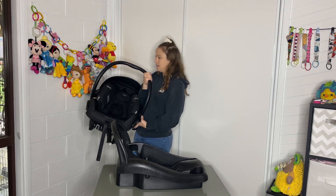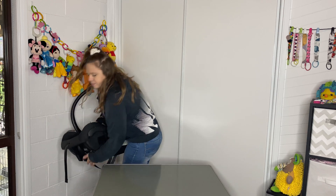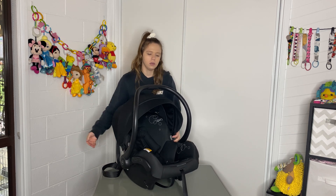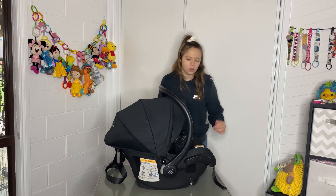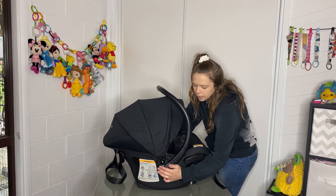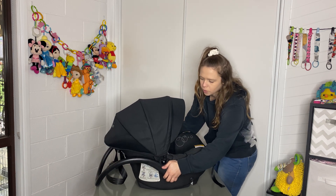It is a really light capsule — I really appreciate that. It has a really nice hood that comes over to keep the sun off. When you want to put it on the pram, if you want to get the handle out of the way — in the car or on the pram — you press these buttons down either side and it will tilt the handle back.